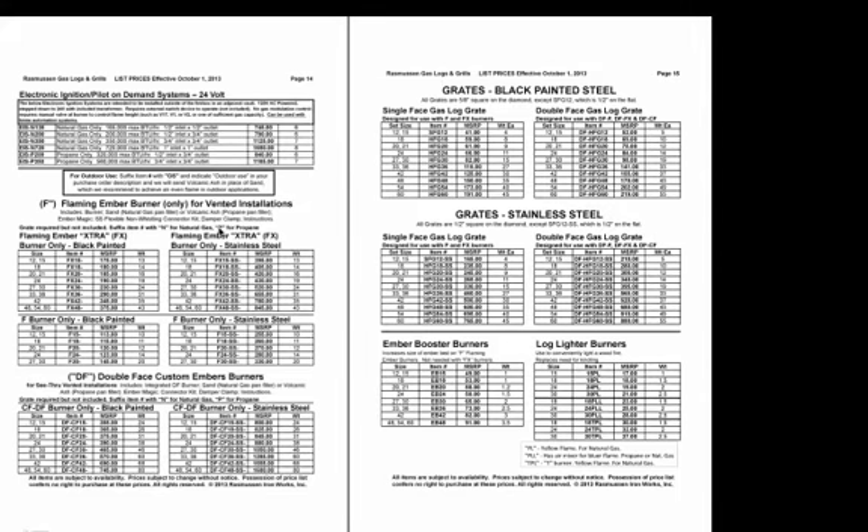On pages 14 and 15, we have the individual burners, now offered in stainless steel. These are for burners only and do not include the grate. Then we have the black painted grates, which are mostly 5/8ths inch — the 12-inch grate is half inch. And then the stainless steel grates are made out of half-inch stainless steel.